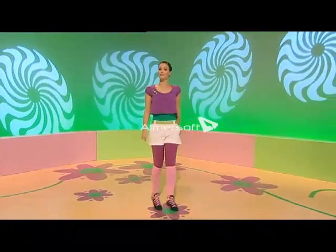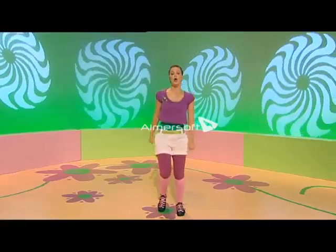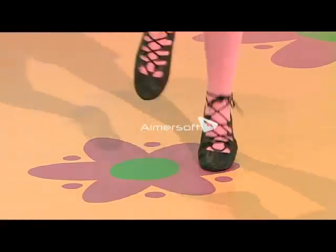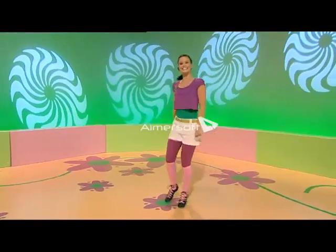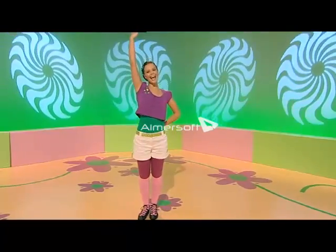Let's dance a little jig, a jolly Irish jig! With a hop and a jump and a skip, we'll keep those feet moving nice and quick, quick, quick — because we're doing a little jig, a jolly Irish jig!